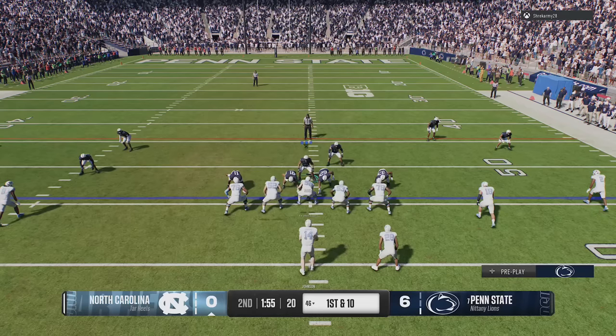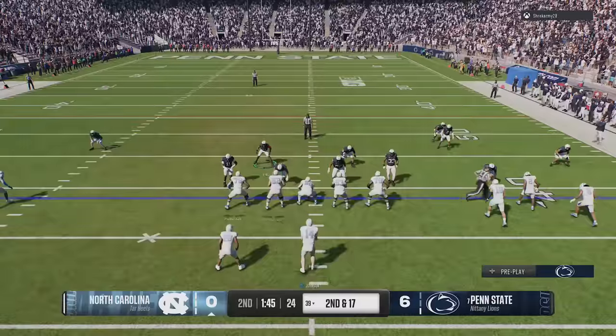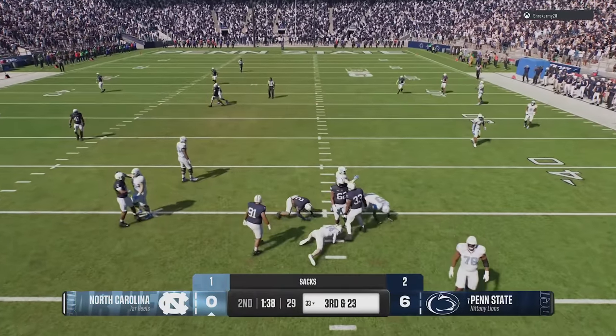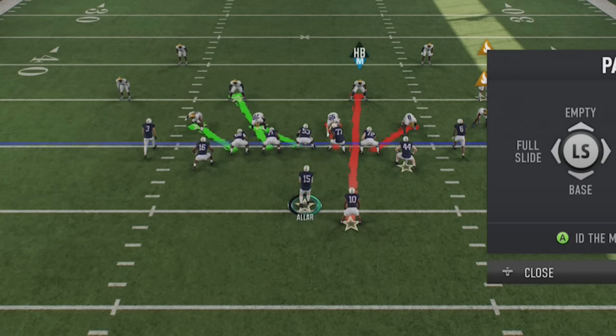Next, if you're taking a lot of sacks and getting a lot of pressure, you really need to get used to the new pass protection calls. They're very effective at picking up just about any single blitz in the game, as long as you make the right adjustments. Using the pass protection mechanics, hold LB or L1 to bring up a full list of about nine different options. The most important, in my opinion, are the full slide and half slide functions — you can mix these to figure out exactly how to pick up any blitz your opponent shows you.